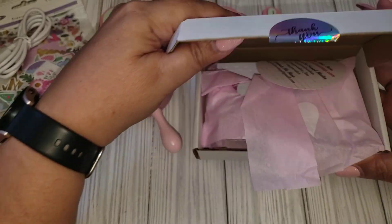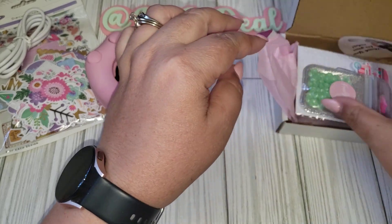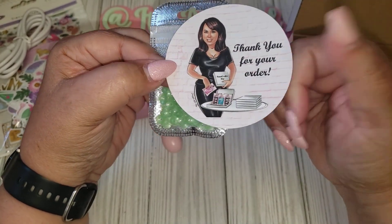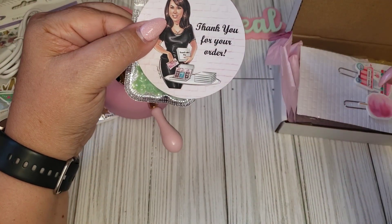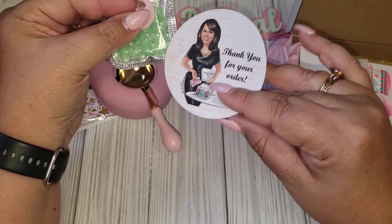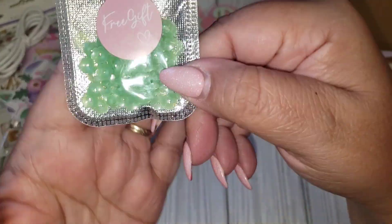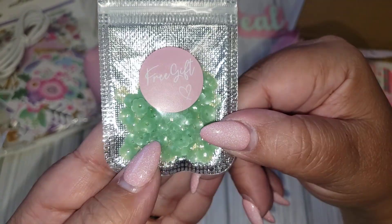Here's what I got from the Happy Crafter shop. This is a little free gift — I do have a coupon code for her shop. If you use code Leanna10 that will give you 10% off. I was a design team member for the last three months, so I'll leave her information in my description box so you guys can go check her out. She always includes little free gifts when you place an order, and everything sells out really fast.